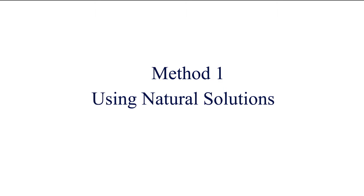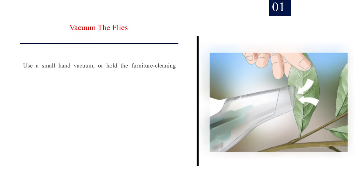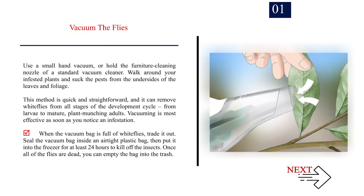Method 1: Using Natural Solutions. Number 1: Vacuum the Flies. Use a small hand vacuum, or hold the furniture cleaning nozzle of a standard vacuum cleaner. Walk around your infested plants and suck the pests from the undersides of the leaves and foliage. This method is quick and straightforward, and it can remove whiteflies from all stages of the development cycle, from larvae to mature, plant-munching adults.